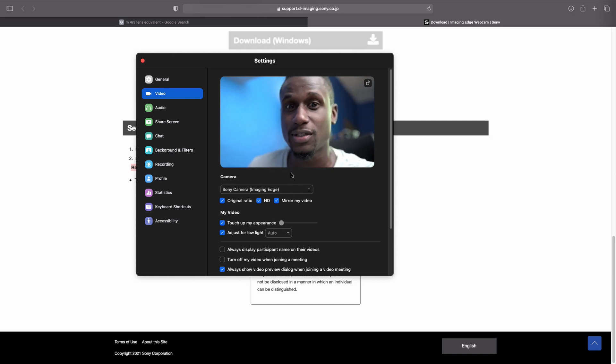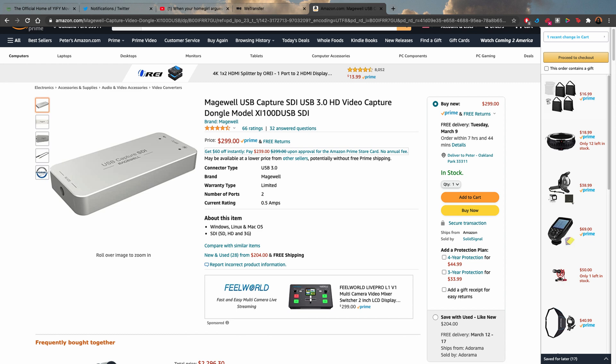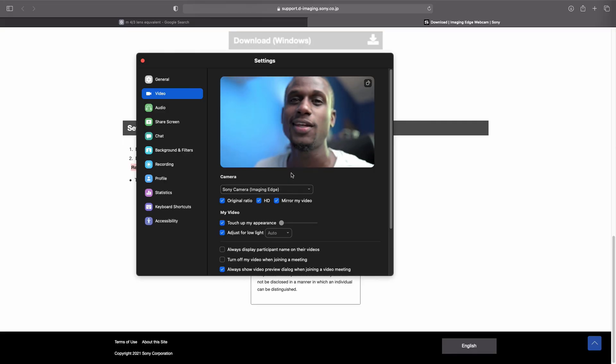This is a very simple setup. I thought I had to buy a dongle which costs at least $300 just to do this live streaming thing, and I said there must be some other way. But Sony, you did it.